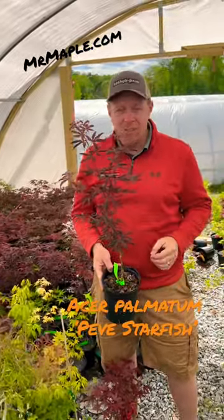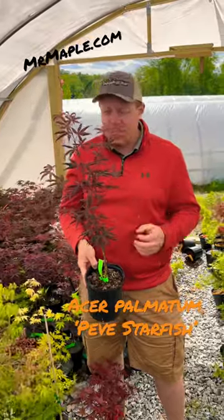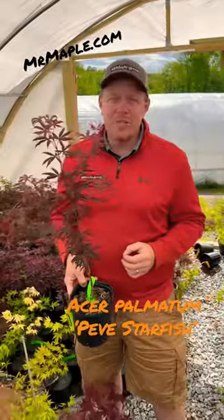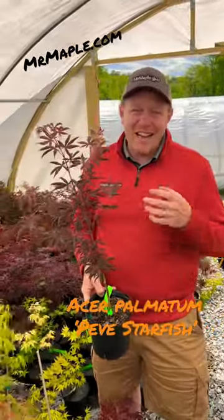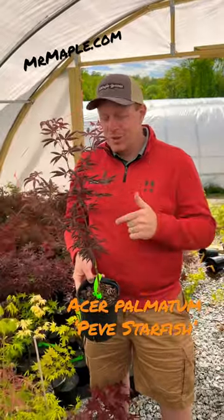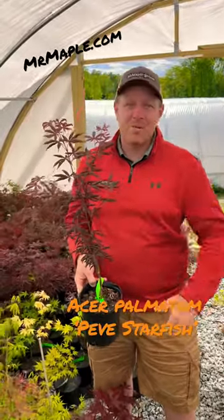It's a great tree for a container garden, and with a name like Peve Starfish, it's a great way to get kids into gardening. You tell them you've got a starfish Japanese maple in your landscaping garden and they're always going to ask to see how that starfish is doing. Awesome plant, really cool tree — it's a rock star in my opinion.